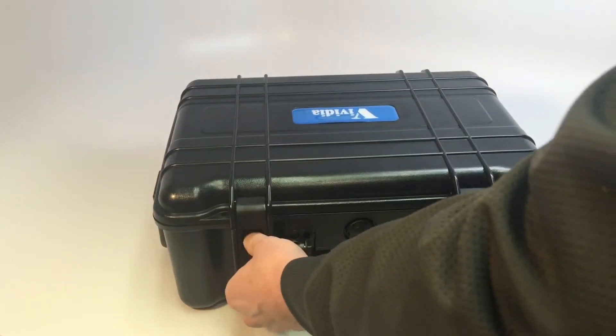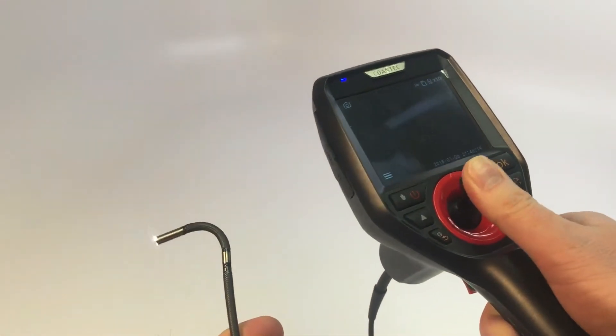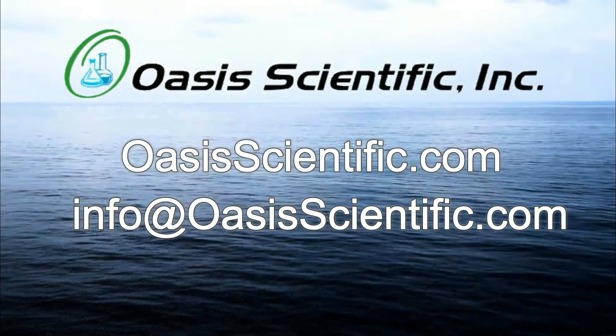Each unit comes with a hard shell case for easy storage, and comes complete with accessories and a charger for batteries. For any questions about our Vividia VC Series or any of our other borescopes, please contact Oasis Scientific.